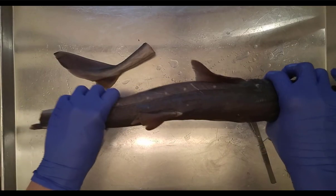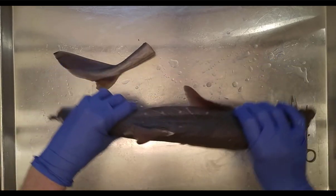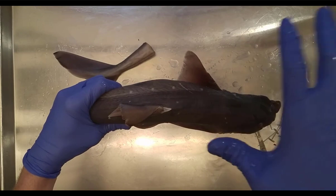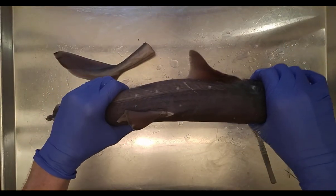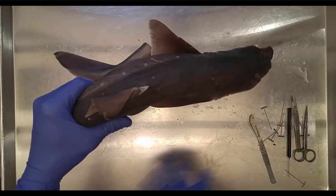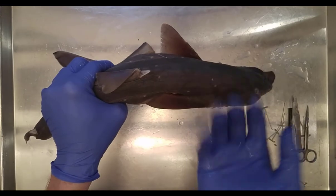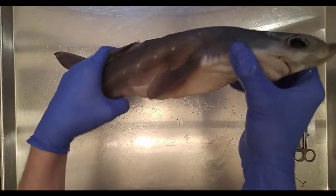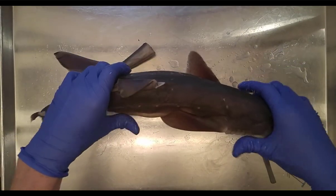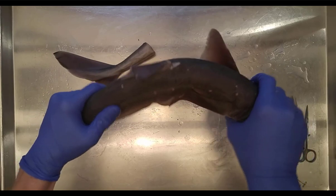You'll notice the shark is dark on top and light on the bottom. This is called countershading — a camouflage feature. If you're a predator looking down, you see the dark dorsal side against the deep dark ocean. If you're a predator looking up toward shallower water, you see the light ventral side against a lighter background. This countershading camouflages the shark from both above and below.